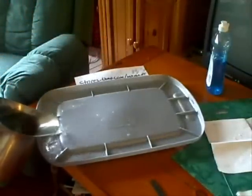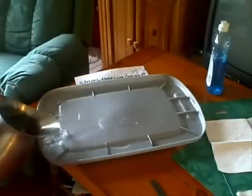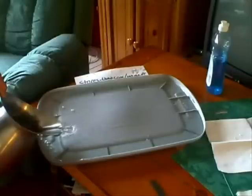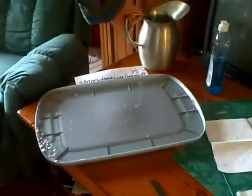The best thing to use is probably a cookie sheet, but I couldn't find one at the time. This tray of water will go underneath your couch or bed, and as the fleas hop around your house, once they hop in the water, they won't be able to float on top — they'll sink.